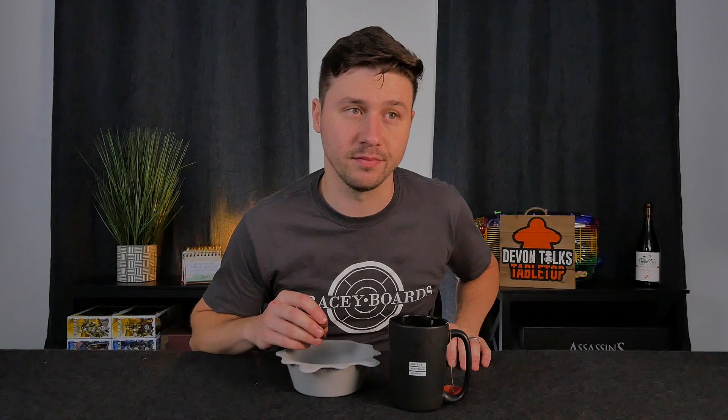Alrighty. I love you guys. Crokinole boards — they're amazing. That's all I have to say. Bye.